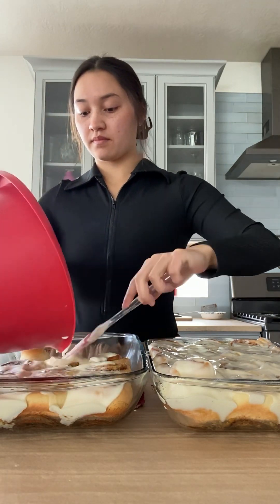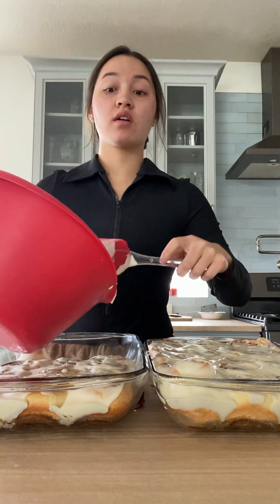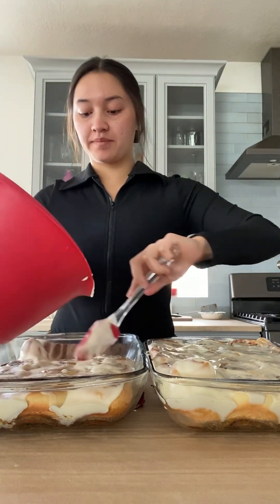If you let the dough rise three hours in the first process, you don't have to do the second rise of another 30 minutes before putting it in the oven. And then the taste test — it literally tasted so fire, I was dancing as I ate it. And that is all for today. Thank you guys, bye!